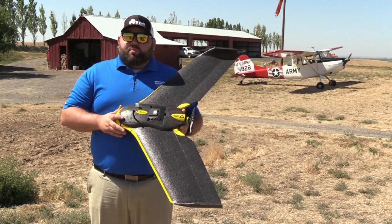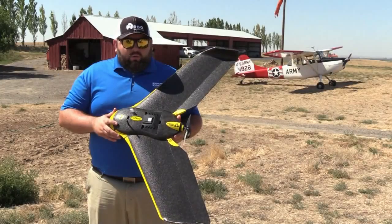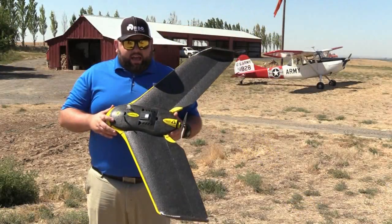The fixed wing gives us a little bit more flexibility with our battery life. We're getting about anywhere between 45 and 50 minutes of flight time, which is allowing us to cover a lot of acreage for some of our agricultural customers. We've got swappable payloads and different sensors available, depending on what kind of needs the grower has, the engineer has, the surveyor has.